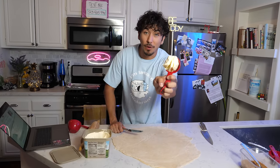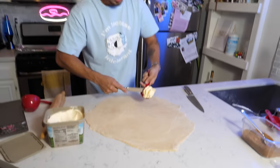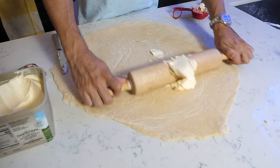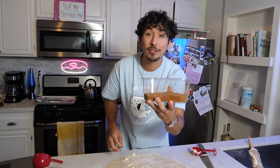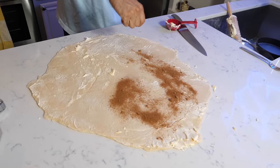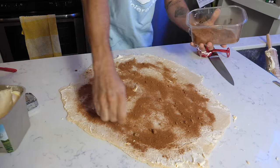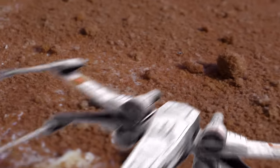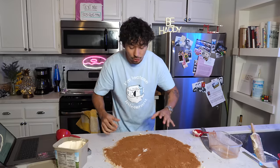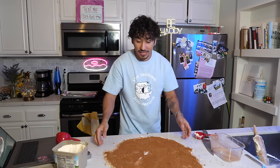Now you need to get one third cup of butter and throw it on your dough. Now we want to add in our cinnamon sugar mixture — we're going to put that all on top and spread it by hand. Now comes the fun part: we need to roll this into our cinnamon roll.